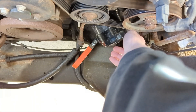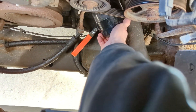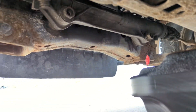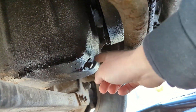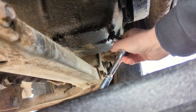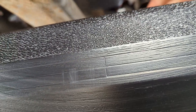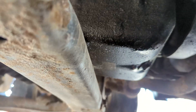I got it. All right, so right here under the truck there's the front — right here is the drain nut — and we're gonna get this off of here. We're just gonna get that nice and loose.